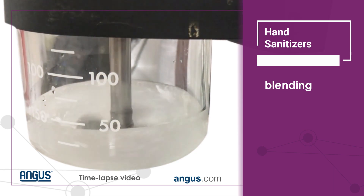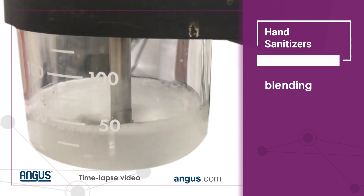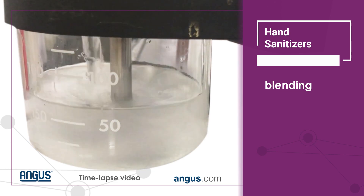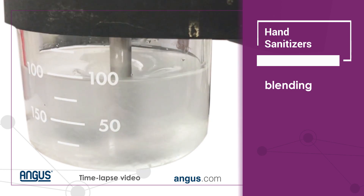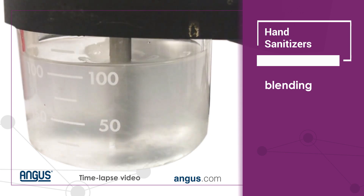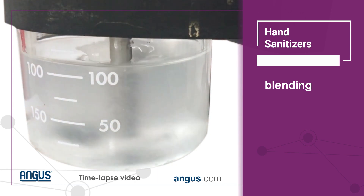Once we determine that the carbomer has been fully mixed in, we can move on to the next phase, which is adding the alcohol to the batch. In this case, the batch was very small, so the mixing blade was then adjusted to allow for better mixing.